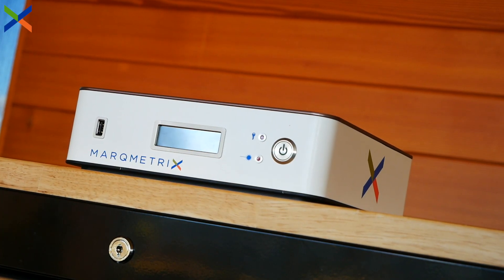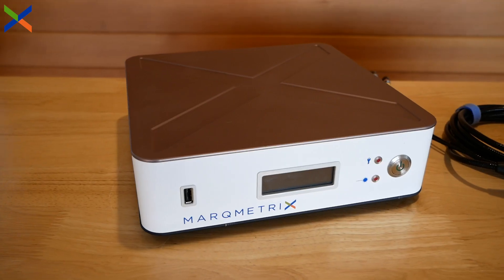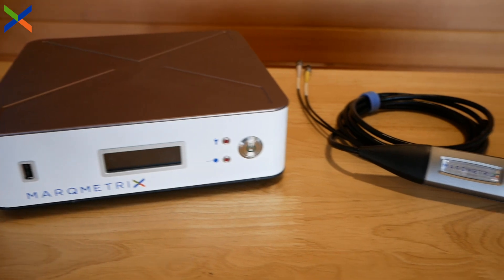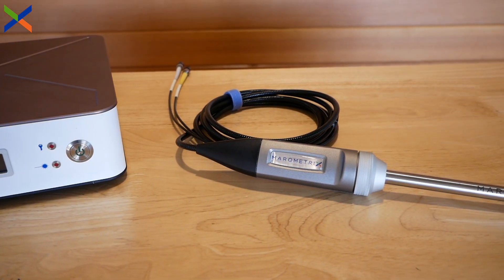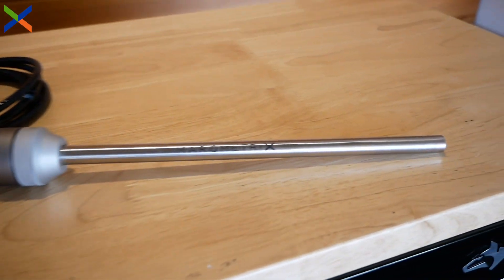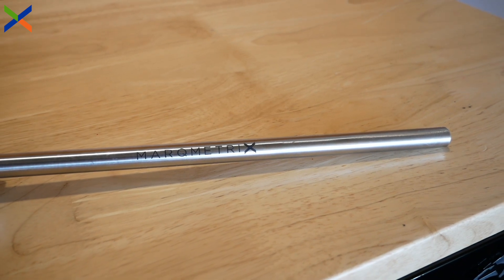Markmetrics manufactures complete Raman systems designed for use in process analysis and control. Our process Raman systems are comprised of three major components: the spectrometer, a fiber head, and the sampling optic. In this video, we'll tell you more about these three components and how they interface to deliver valuable compositional information across a wide range of applications.